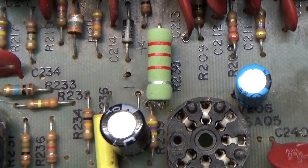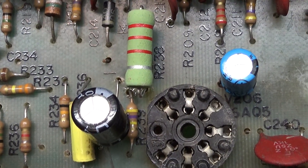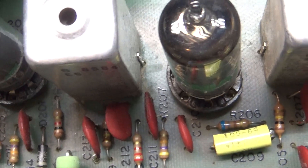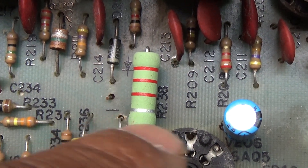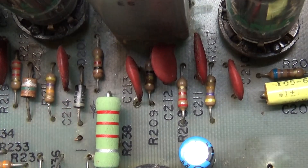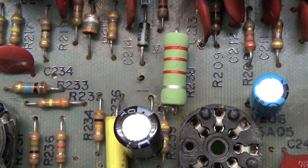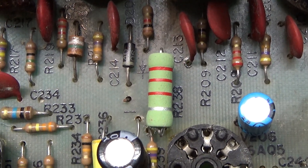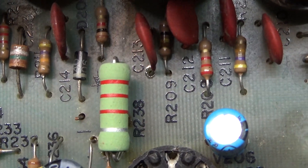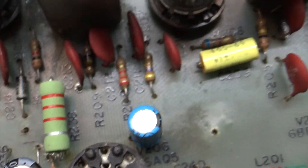With the transmitter keyed and the receiver getting charge from that cap, you get feedback — that's how you get the ping. The bigger you go with the ping caps, the more stress it puts on the dropping resistor R238, which is normally a quarter-watt from the factory. If you go into medium or long pings, you want to bump that up to a 2-watt or 3-watt resistor.